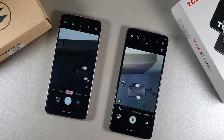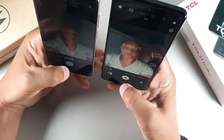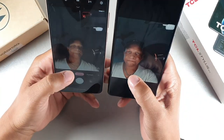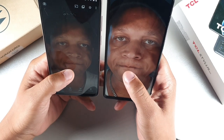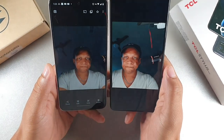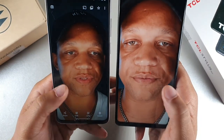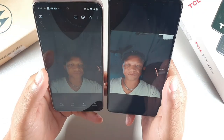For front-facing cameras, the TCL has 13 megapixels and the Moto G has 8 megapixels. Looking at the selfies side by side, both have really good detail with slightly different color science. They both actually look great, but if forced to choose I'd probably go with the Moto G Stylus for the front camera.